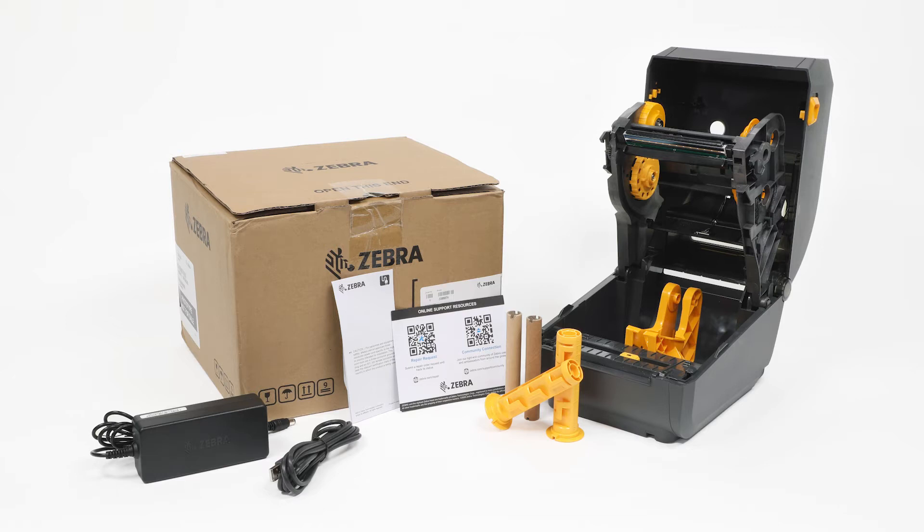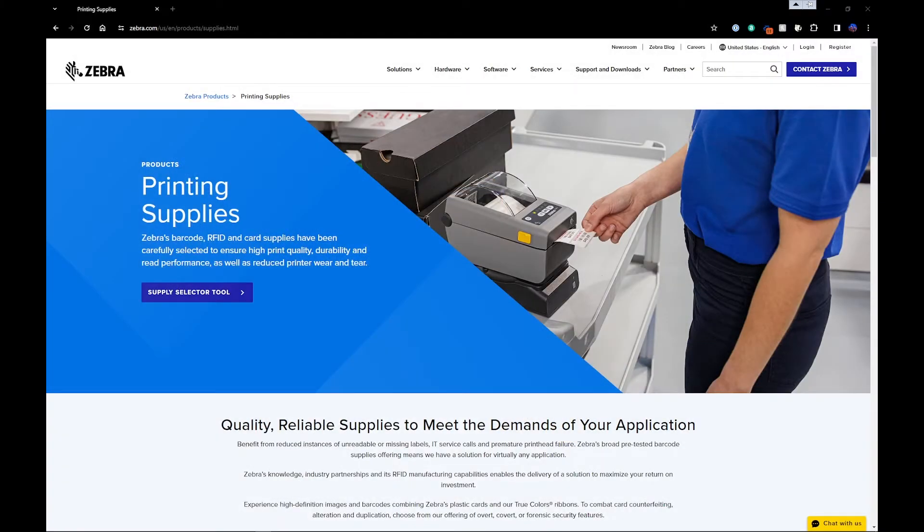Included items are shown here. Supplies are not included. Go to Zebra.com/supplies to learn about genuine Zebra supplies.